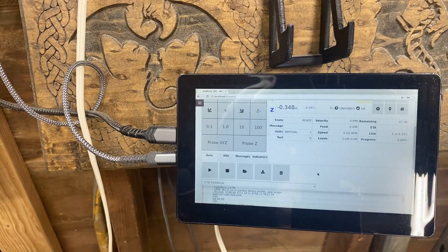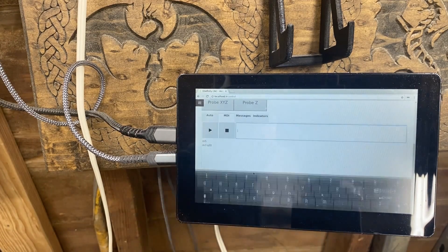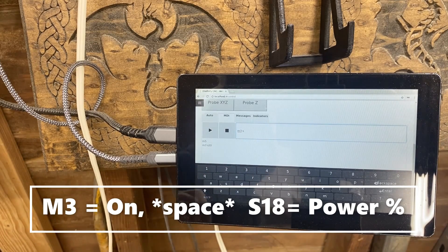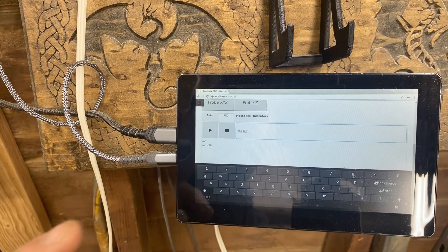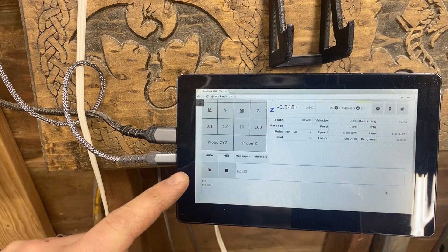Now that I've got my Z set, I can go ahead and turn the laser on and find my X and Y. To do that, click MDI, then click in the box. You're going to type the command M3 — that tells the laser to turn on. Then hit S for power. I found that running it at S18 gives me just a small beam of light, which allows me to use the joy pad to jog it and find my XY zero. I'll hit enter, then hit play.